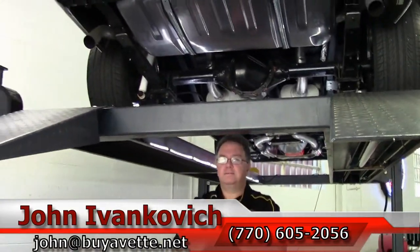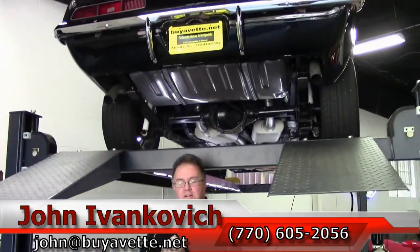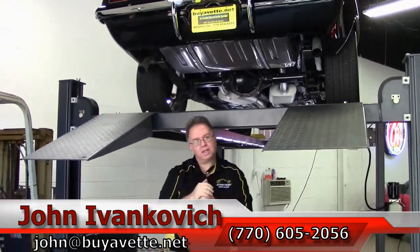Don't forget to subscribe to the YouTube channel so you can see all of our new cars. We'll see you out on the road.